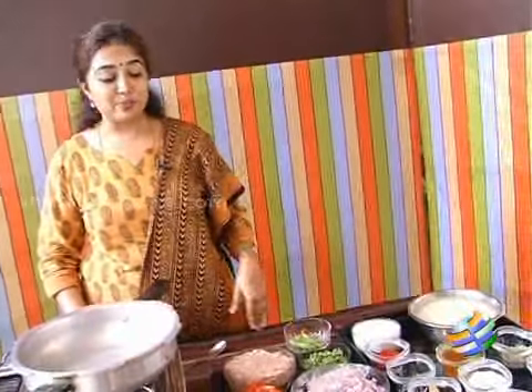Hello viewers, welcome to the Curry Leaf presented by indiantrax.com and sulayka.com. Today I am going to show you a special rice — it's minced meat biryani.